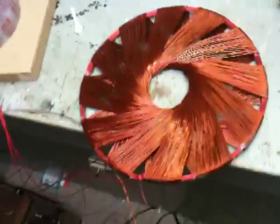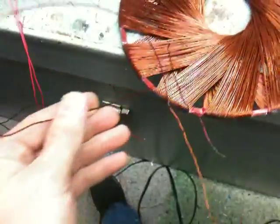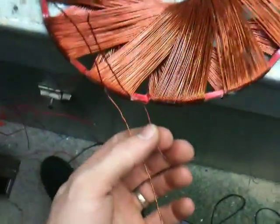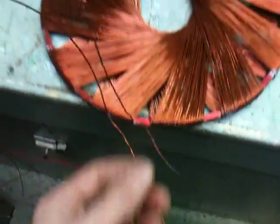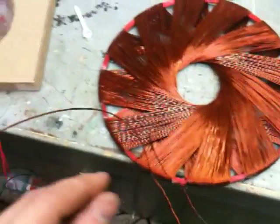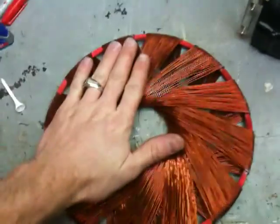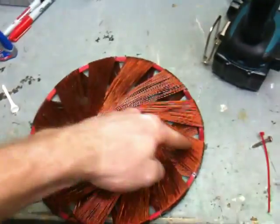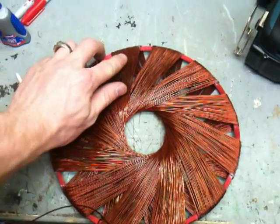I think it's number 20 wire — it could be bigger, but I think it's number 20. I'm not sure what gauge this is, it's pretty small. But this is I believe around 200 feet wrapped on here. This is nine and a half inches across, and I wrapped it 19 times on each winding.